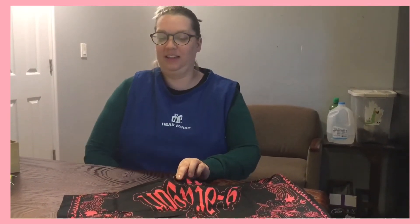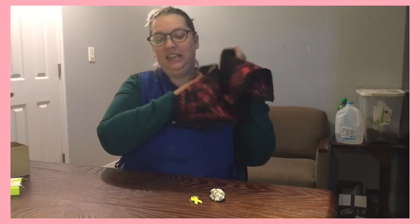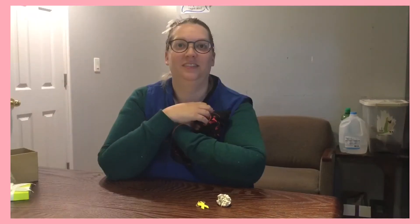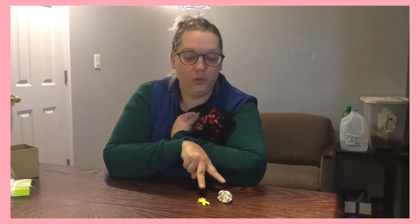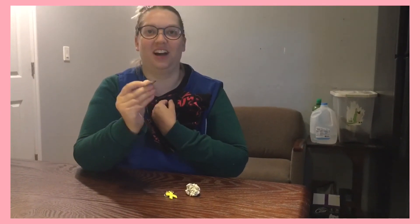Okay, I took it away. Shall we see? What do you think is missing? Here we have two things. Where is the third? Do you remember what it was? Use your attentoscopes. It was the gold coin! Good job!